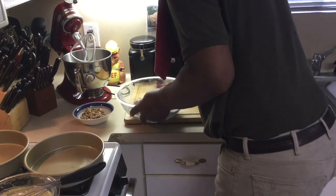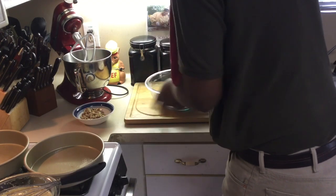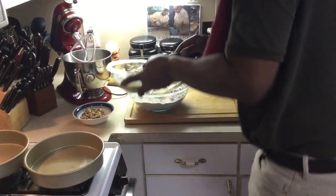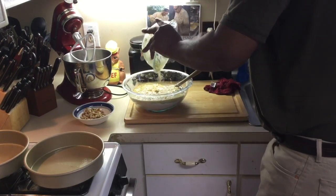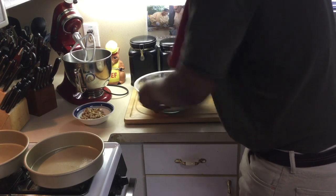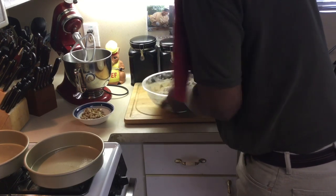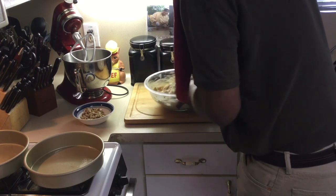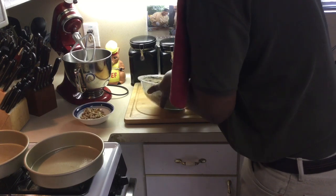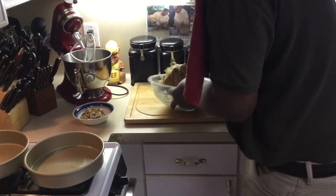Now I'm going to add my wet ingredients to the dry. That's it — look how easy that is. I don't even need a mixer, can you believe that? No mixer required. It all comes together so quickly — look at that, all incorporated together.